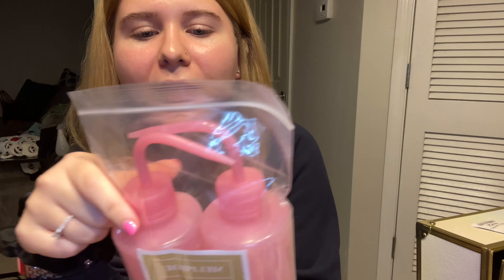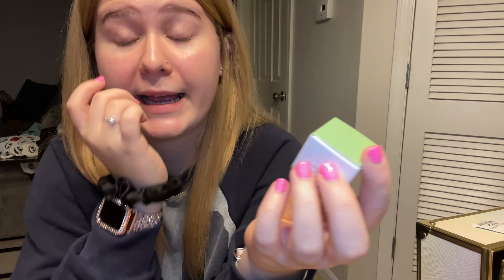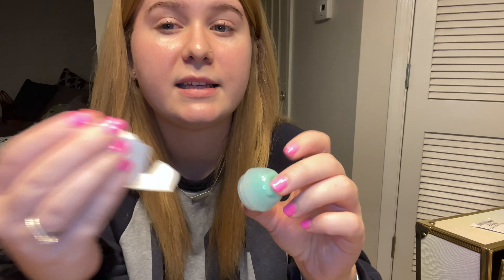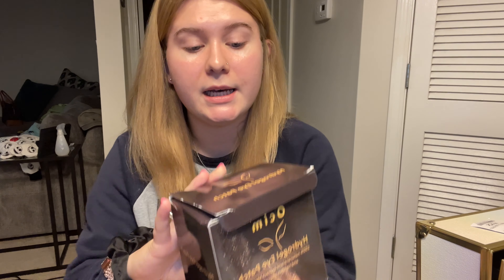I also got pink water bottles — these are really good to wash the lashes. You put water in here, and after you put the lash shampoo on, you use this to rinse it out. It's a two pack and of course it's pink. And this is a lash cream remover in aloe — it looks like this and it comes in a container just like this.